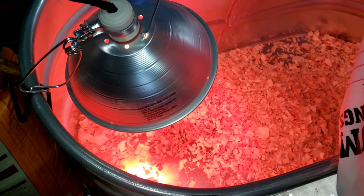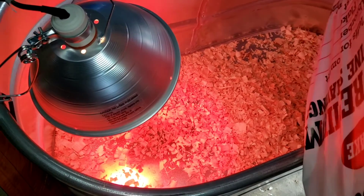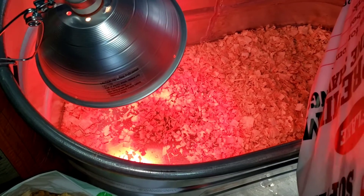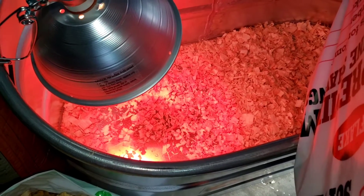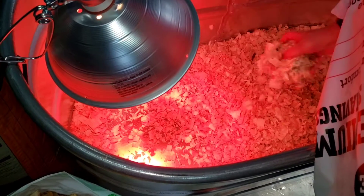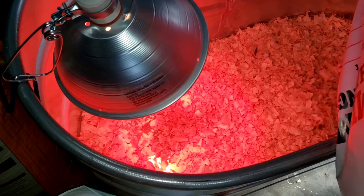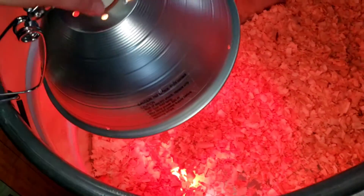Some people use paper towels in the beginning just because baby chicks don't know not to eat the shavings. So if you do get shavings, make sure you get the larger ones. When we did chicks before and with these, we've used large shavings and so far we haven't had a problem with them eating them, but that is something to consider.